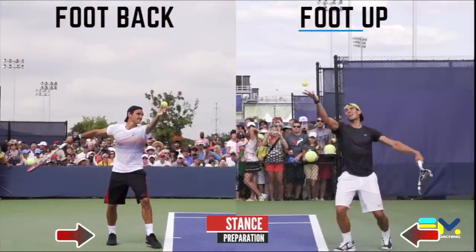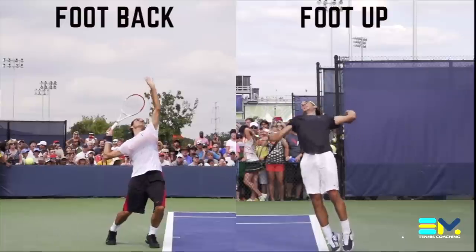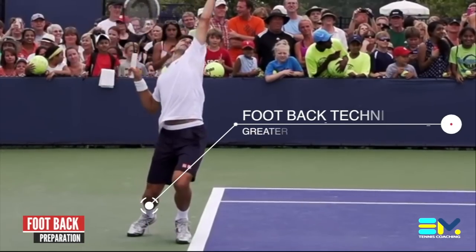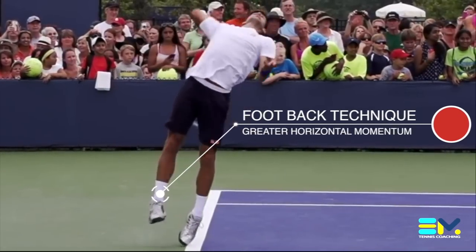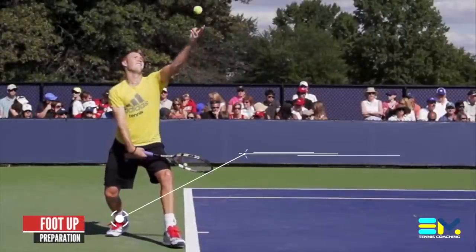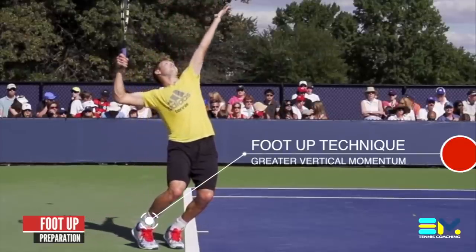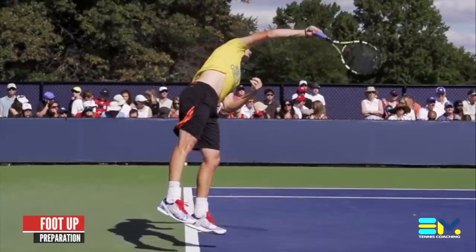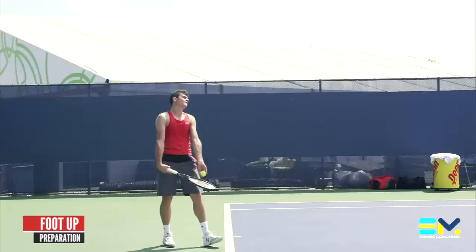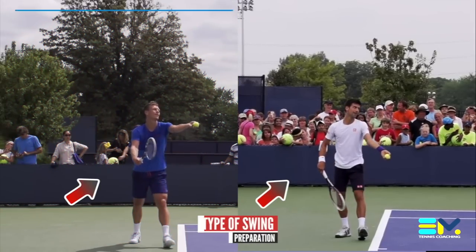Next, we analyze the type of stance players use — more specifically, what type of leg drive they will have. We have the foot-up technique and the foot-back technique. Players using a foot-back technique are likely to generate more horizontal momentum, while the foot-up technique may create greater vertical momentum, which may facilitate impacting the ball at greater heights. With both stances, players can generate considerable ground reaction force, though foot-back provides a bit more balance in the developing stages.